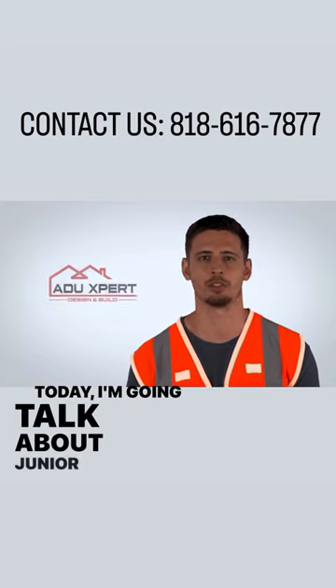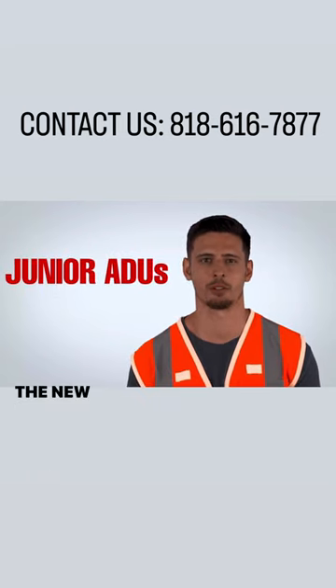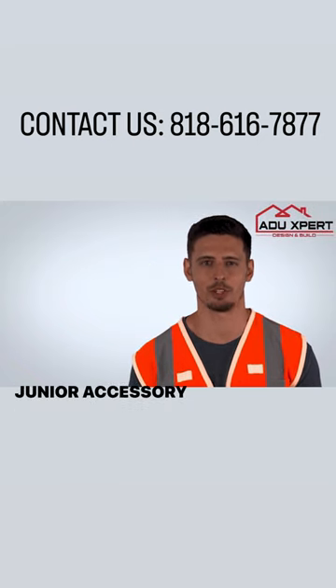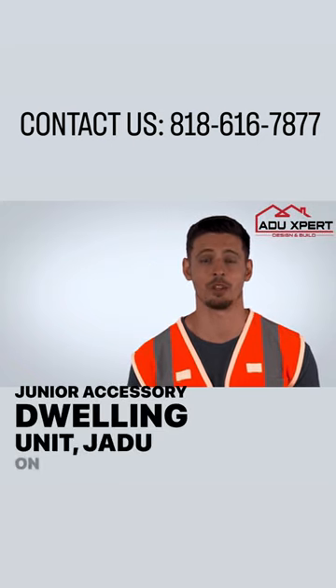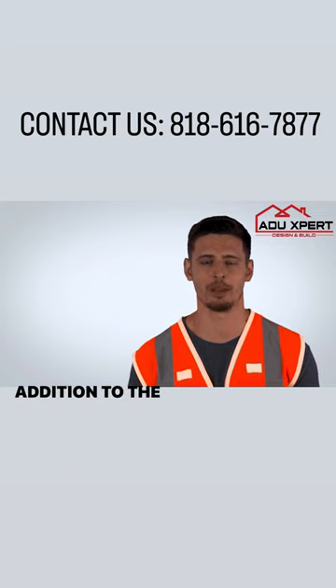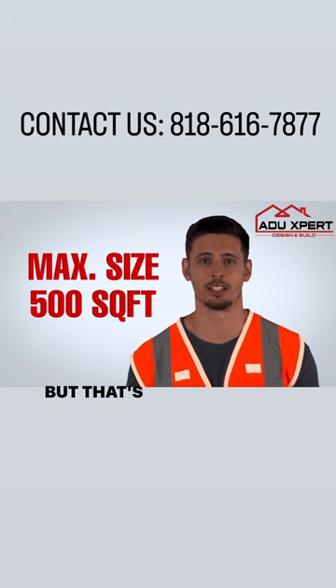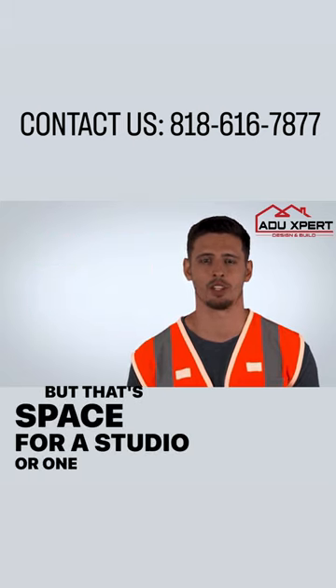Today I'm going to talk about junior ADUs. The new California ADU laws allow homeowners to build a junior accessory dwelling unit, JADU, on their property in addition to the main house and an ADU. The junior ADU is limited to 500 square feet, but that's enough space for a studio or one-bedroom unit.